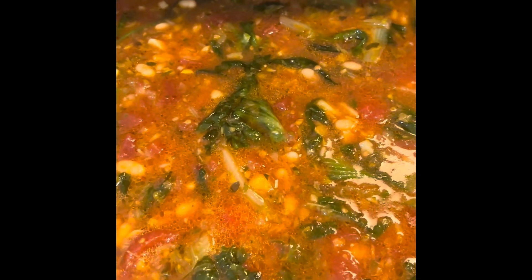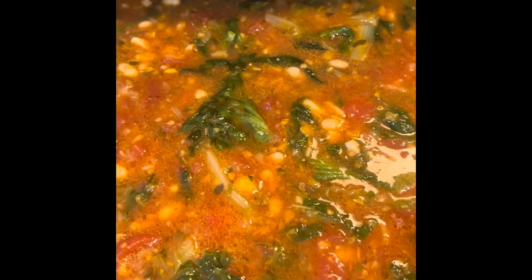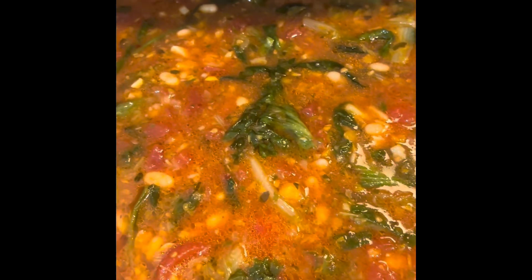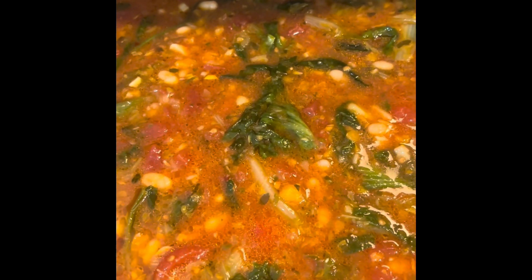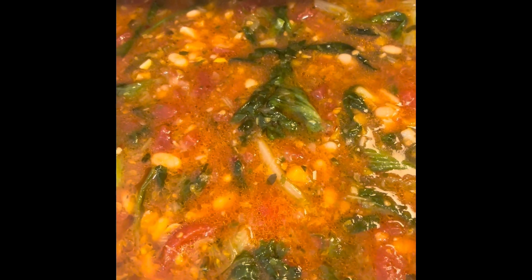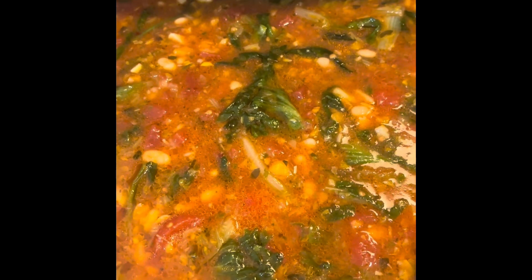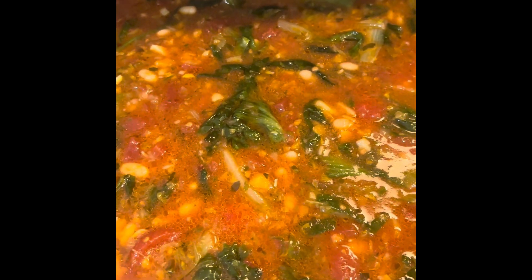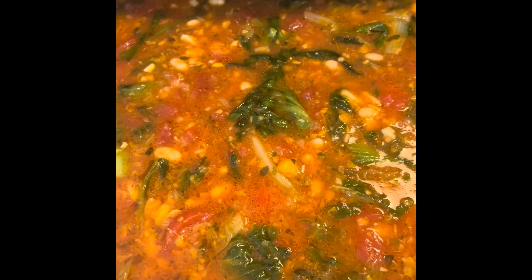I should have grabbed two heads of escarole. What I'm going to do with the container I freeze is try not to put any escarole in it, and when I take it out of the freezer I will go grab another head of escarole, sauté it, and add it in. I thought about it yesterday when I went food shopping — I don't know what made me not get two heads, but I should have.